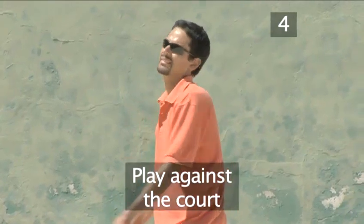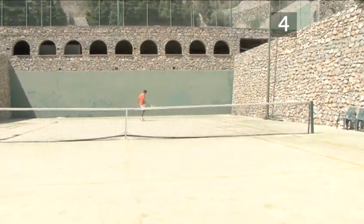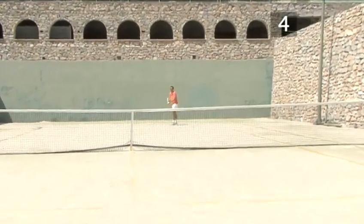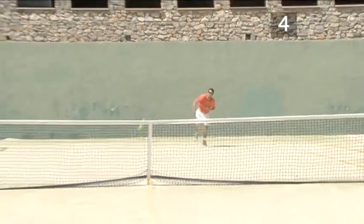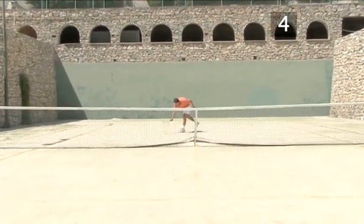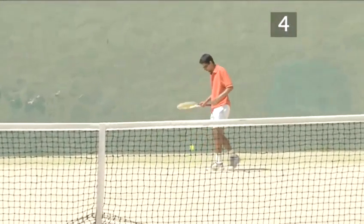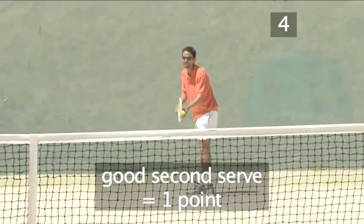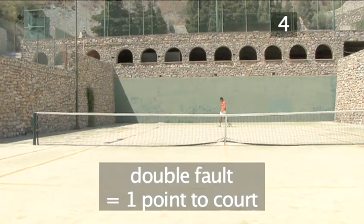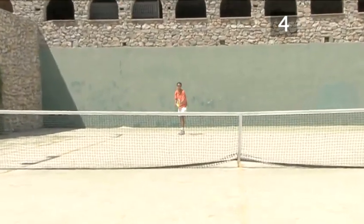Drill 4: play against the court. For a concentrated exercise to improve the reliability and focus of your serve, play a set against the court using the following rules. A good first serve wins you the point. If you miss your first serve, take a second serve. A good second serve is a point to you. If you play a double fault, award a point to the court. See if you can maintain your concentration and win a love set playing by these rules.